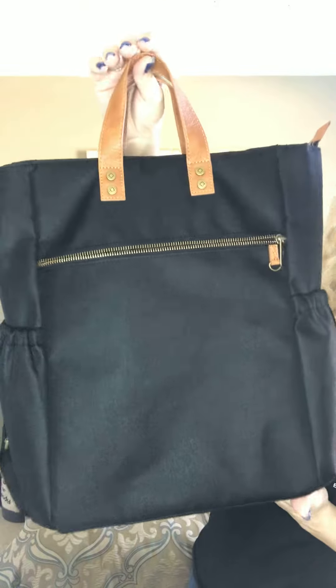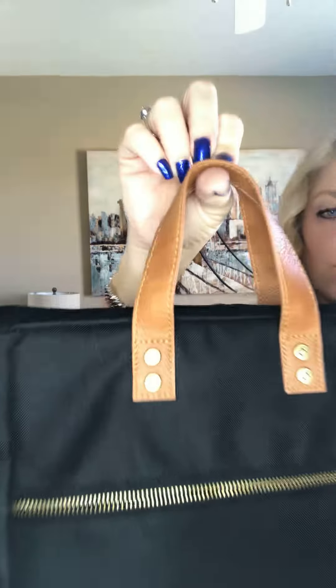Hey there friends, it's Lisa Jones with 31 and I've got a really fun new product to show you for spring. This is our brand new Journey Backpack in canvas with gorgeous caramel detailing.